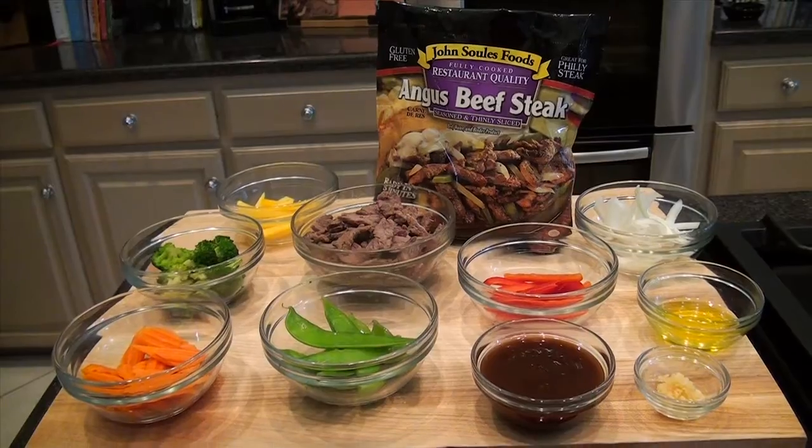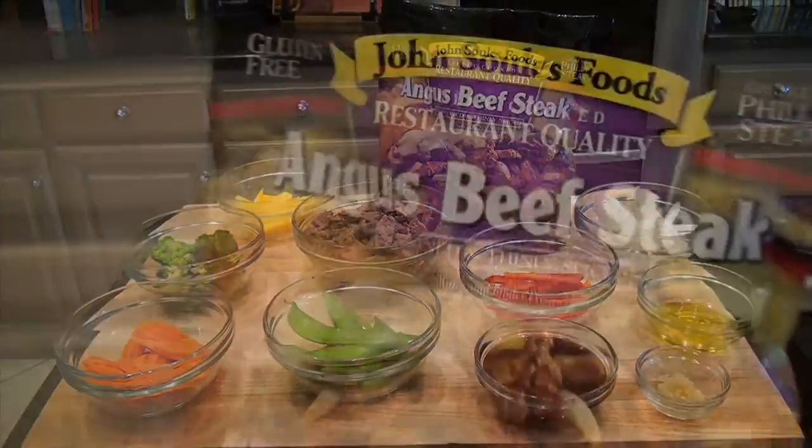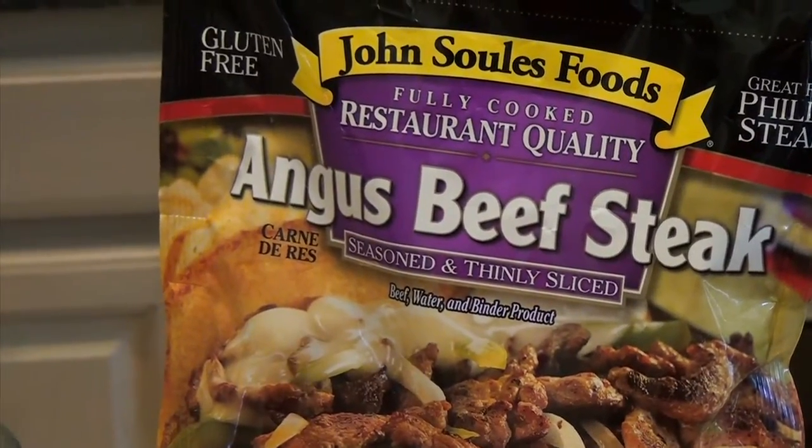Hello, I'm Chef Lance Youngs with John Soles Foods. Today we're going to take a few minutes just to show you how to make a quick and easy stir-fry featuring our Angus beefsteak, which is a thinly sliced beef, fully cooked and prepared. So this is a real quick dish for you to make.